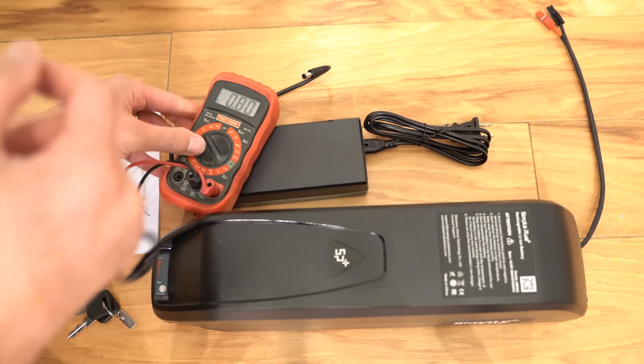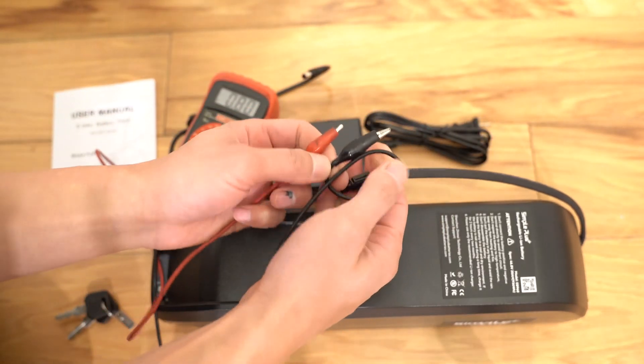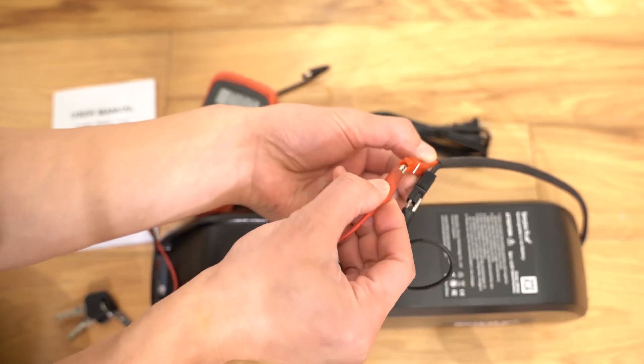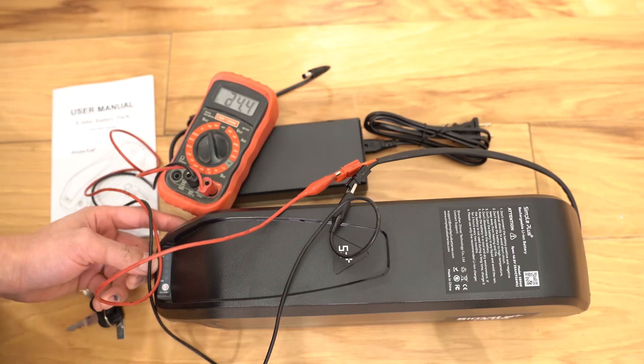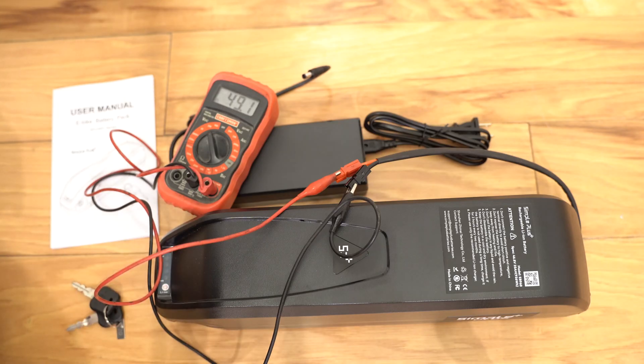There's not much to test right now, but I can test the voltage and I just want to make sure that it reads close to 48 volts. When it's off, it's reading 25 volts. When I turn it on, it reads 49. So we know that we're getting at least 48 volts.